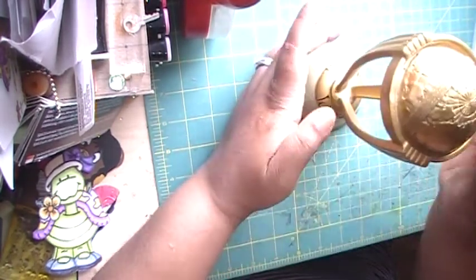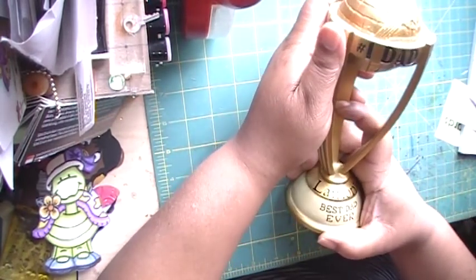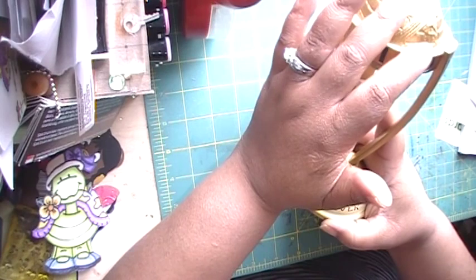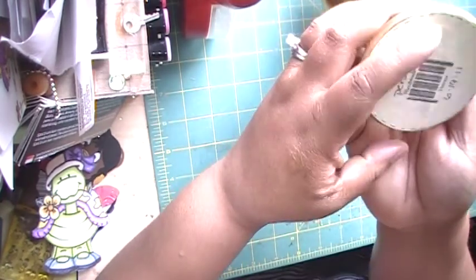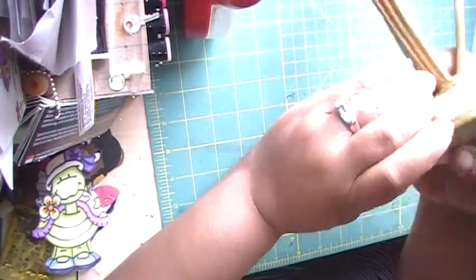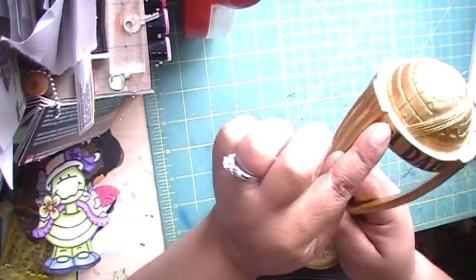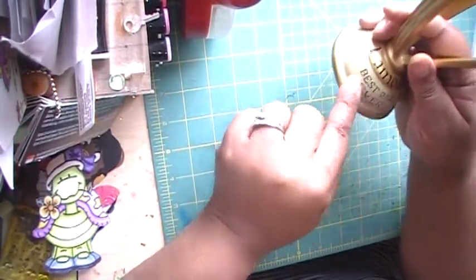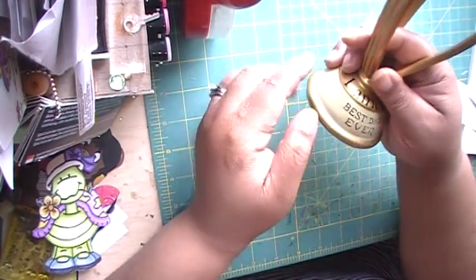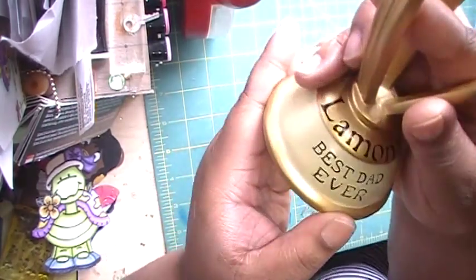Okay, so this is it. I bought this trophy from Target, and I did this in 2011 — I really should have done this video a long time ago. It came saying 'Number One Dad' or 'Best Dad Ever,' which is cute, but I wanted it to stand out and be different. So if you look closely, I personalized it.